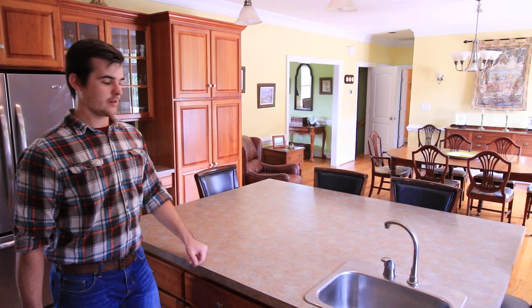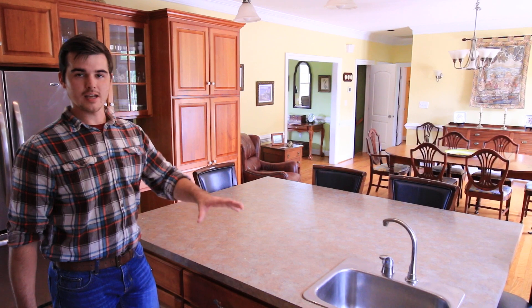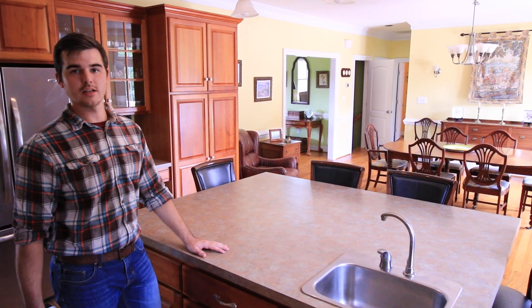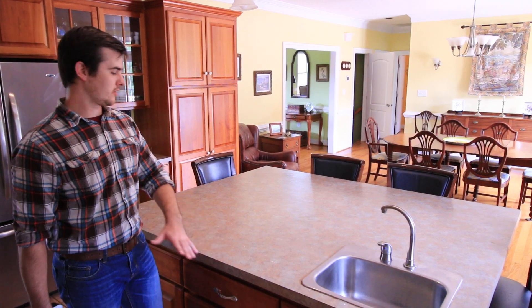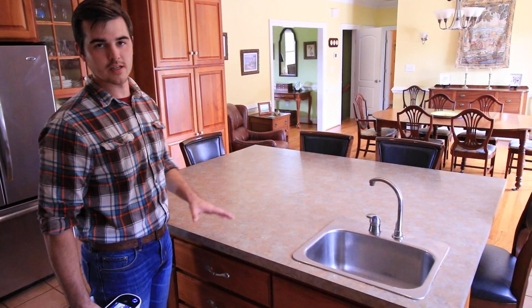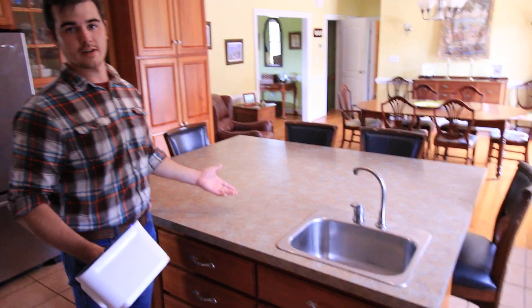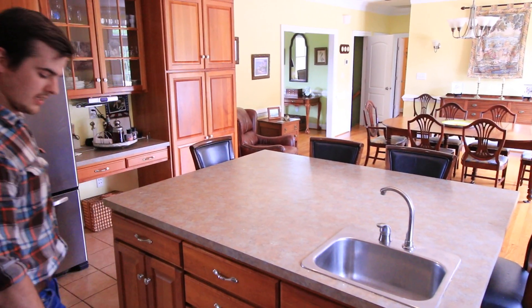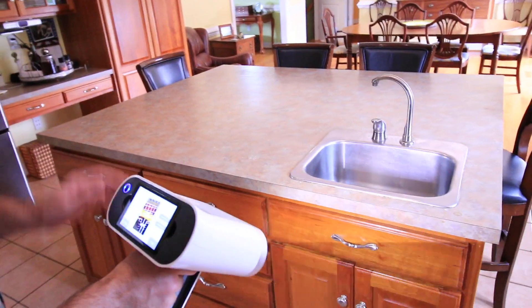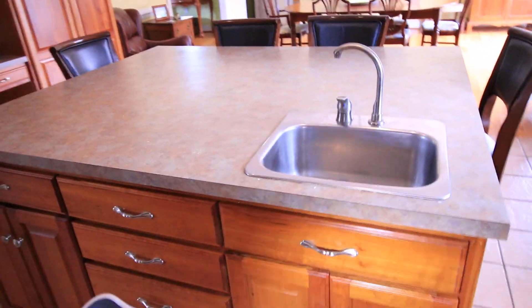Hi, I'm Tom with GoMeasure3D. Today we're going to take a look at scanning a cabinet area with a stainless steel sink with the Artec LEO 3D scanner. I have some pretty flat surfaces here, but I do not have to coat it with any tracking dots. I also don't have to be connected to a laptop. The LEO is completely wireless. And to get started, you just have to pull the trigger right on the inside of the handle.